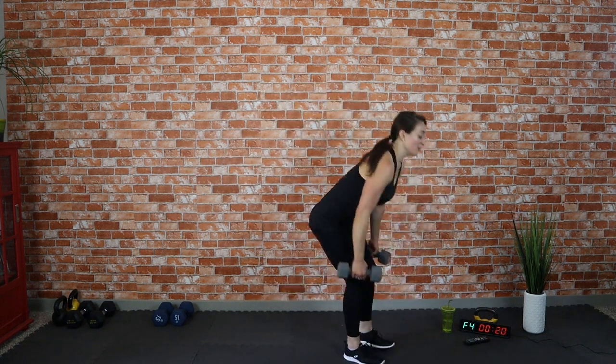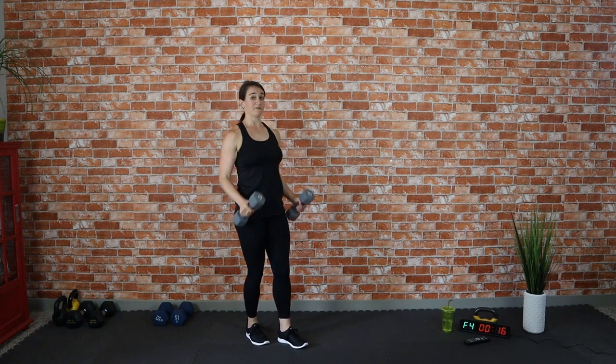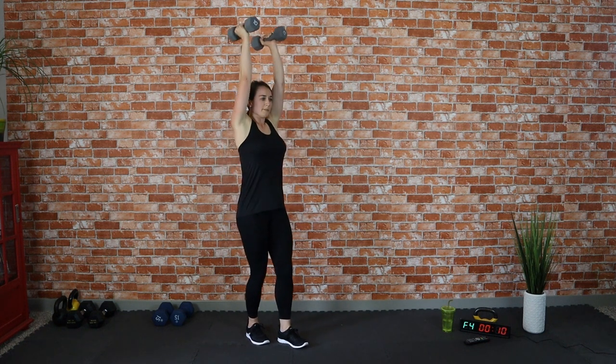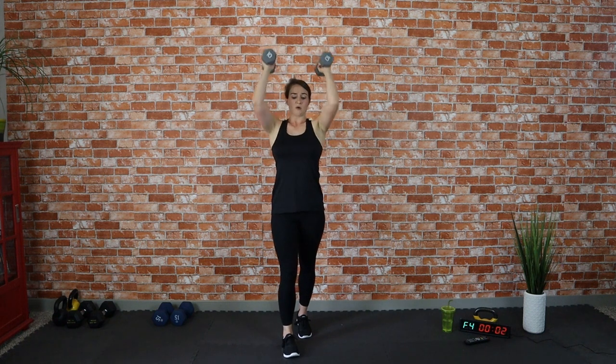This workout is great for low impact because we're not doing any jumping — keeping the moves basic, foundational, but effective. Curl and press — awesome job! It's just a little hammer curl so our hands are faced inward, pressing up with no rotation of the shoulder or the dumbbell.